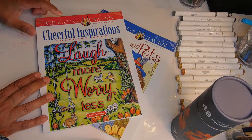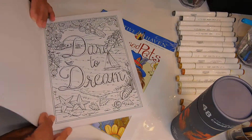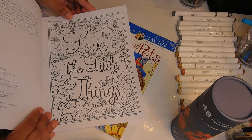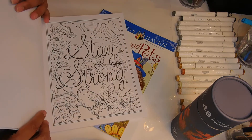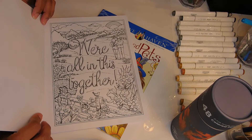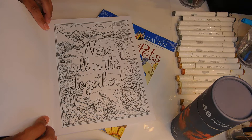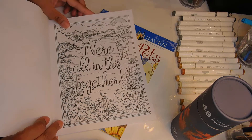This first book is called 'Cheerful Inspirations' — subtitle 'Laugh More, Worry Less.' It has little sayings throughout: 'Dare to Dream,' 'Love the Little Things,' and here's a little ocean scene with 'Stay Strong.' Then there's 'We're All in This Together' — you know what, I think I'm going to color that one. As a human race we are all in this together, and with less division and more unity I think we're going to make it. These pages are perforated so I can take them out.